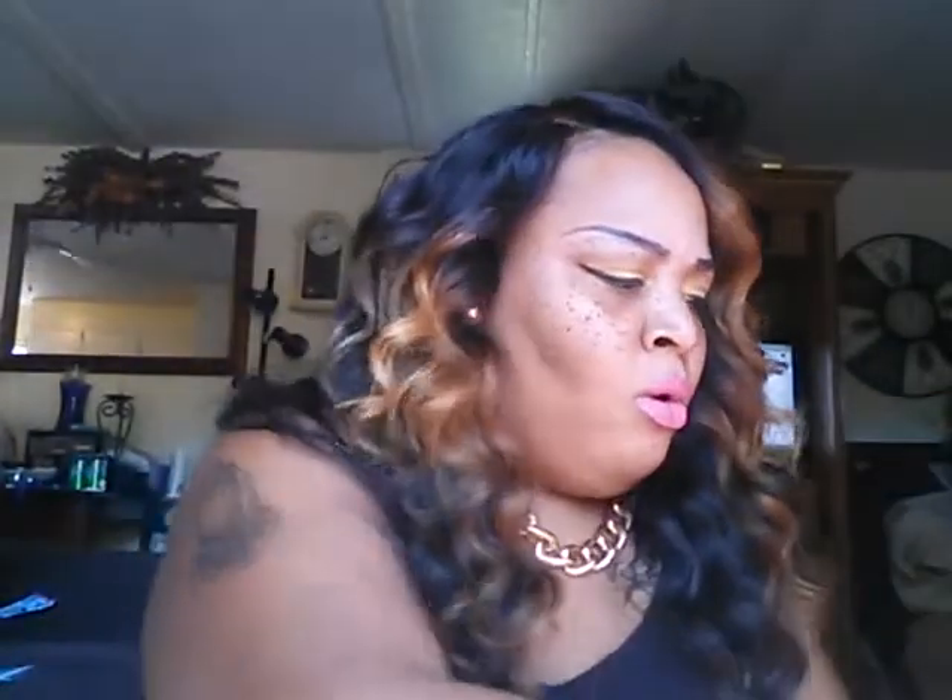I don't know which color is mine — I guess I have to light them up and see. I will be doing a detailed video on this so I can show you how it works.